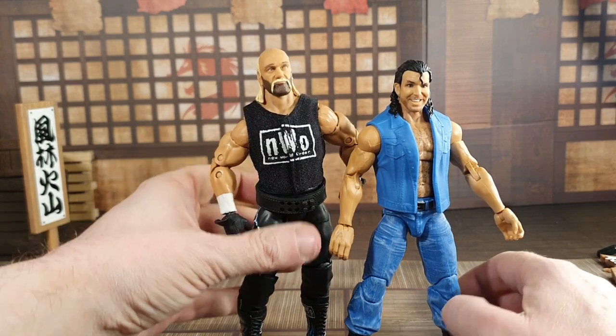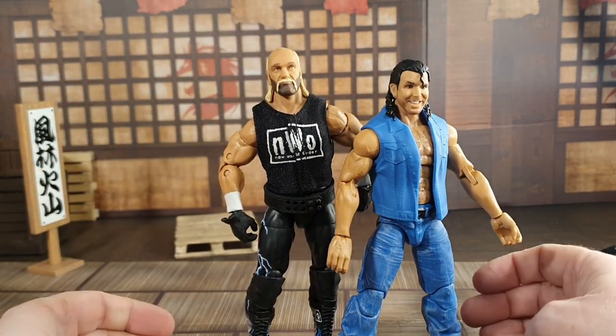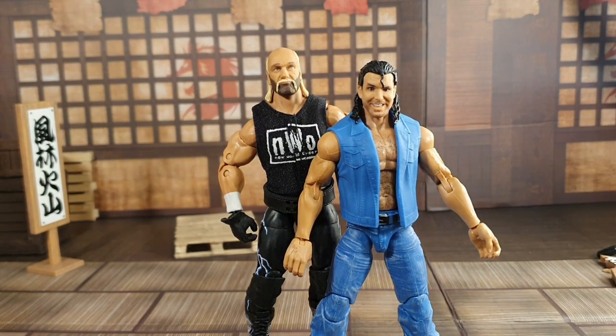He will go well with the Hulk — this is the ultimate Hulk Hogan. And Nash is coming in Series 2 as well.